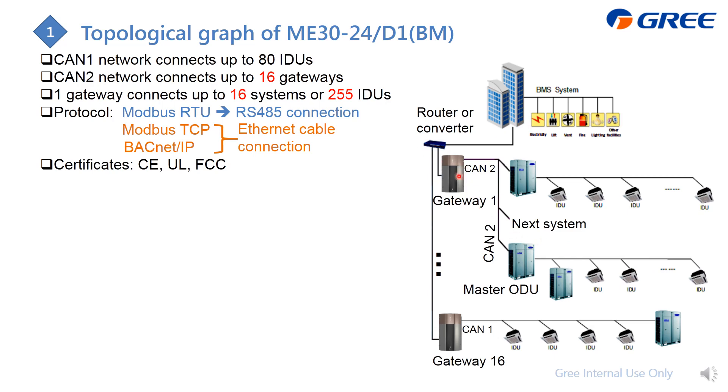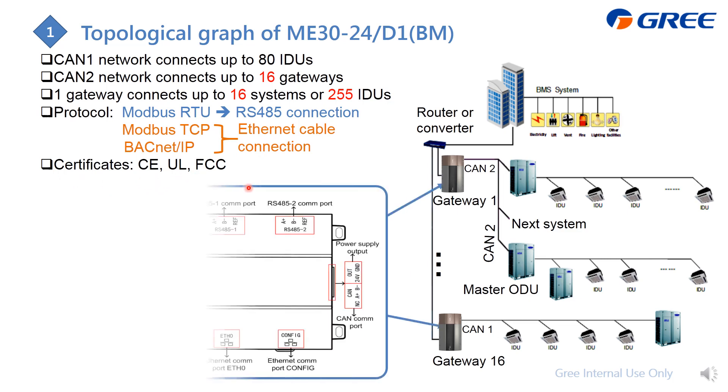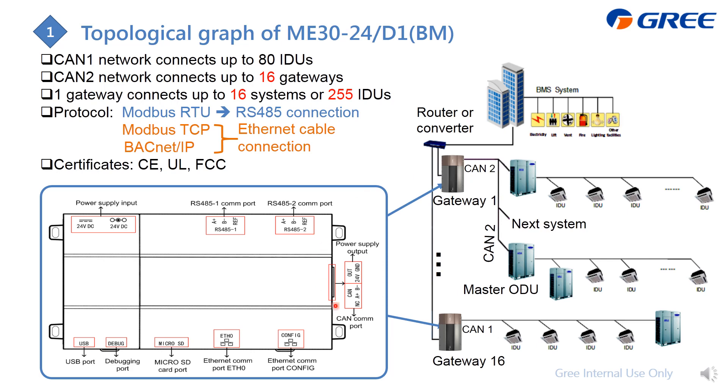One PC can support up to 16 gateways, and one gateway can connect up to 16 systems or 255 indoor units. For this gateway, we support Modbus or BACnet. For Modbus, either RTU applies an RS485 connection, or TCP applies an Ethernet cable. You can also use BACnet for connection. Here are the certificates.